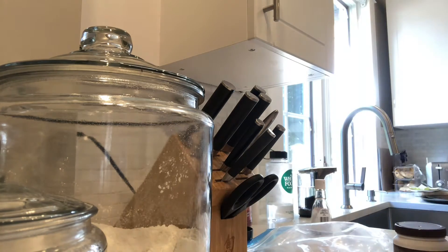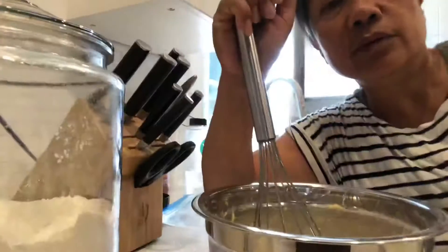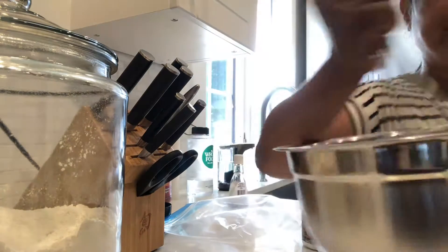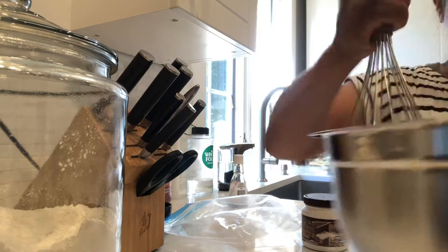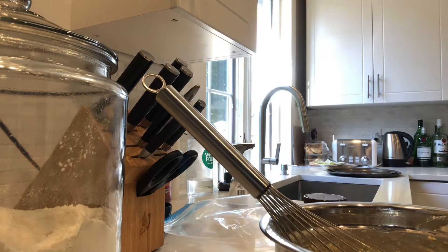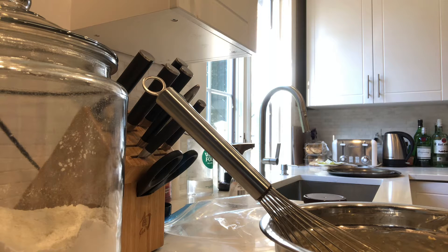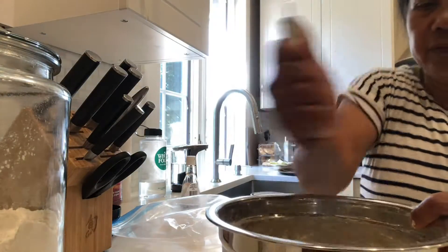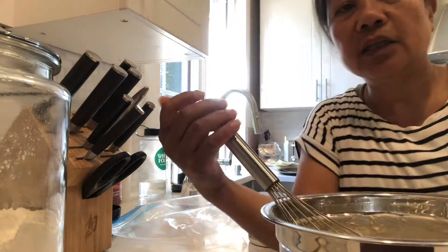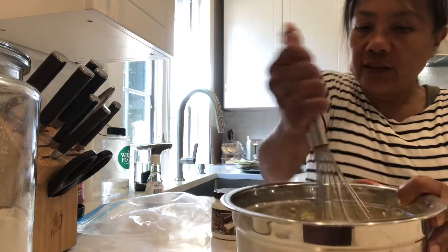Mix, mix, mix until it becomes puffy. I'm making the mixture now so that it will become very, very soft. A little bit of water because it's too sticky — mix until it becomes very soft and then it's ready.